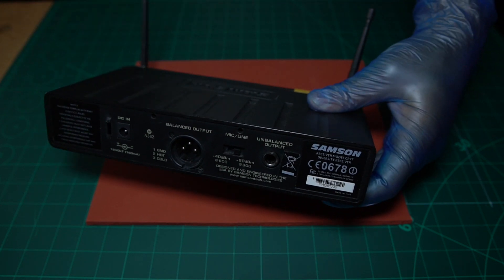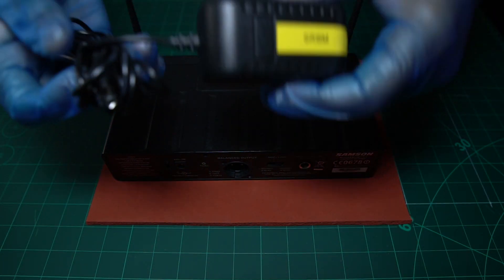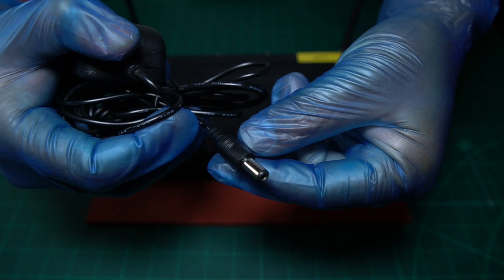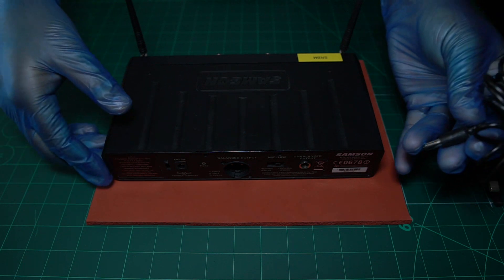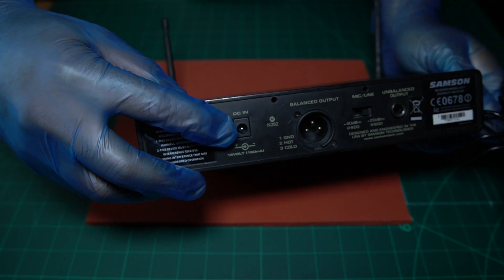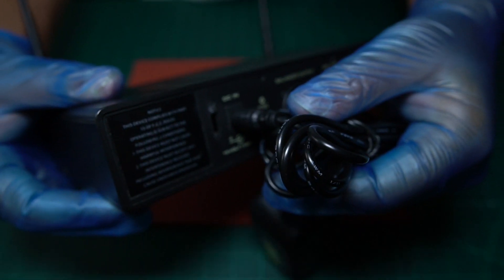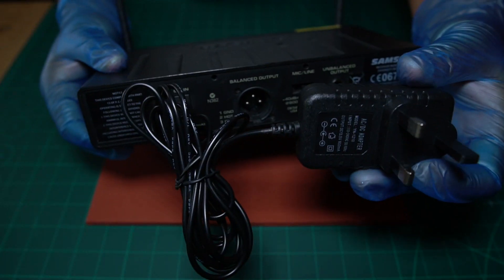Then what you're going to do is connect your power cable. This here is the power cable, and the power cable has an end on it that looks like this. You're going to take this piece and plug it into the power socket here — there's a power socket just here. And then the other end, obviously, is going to go into your plug. So you've plugged your power socket and you've plugged your XLR cable.